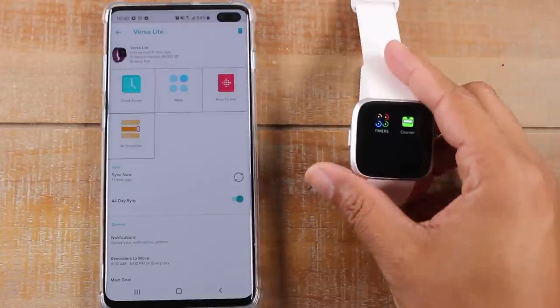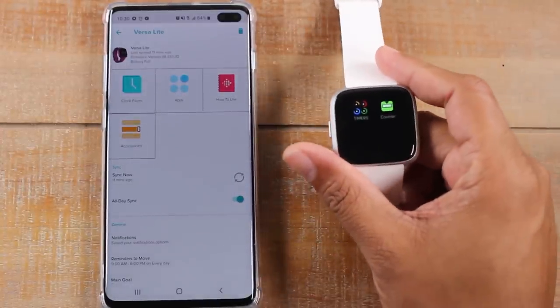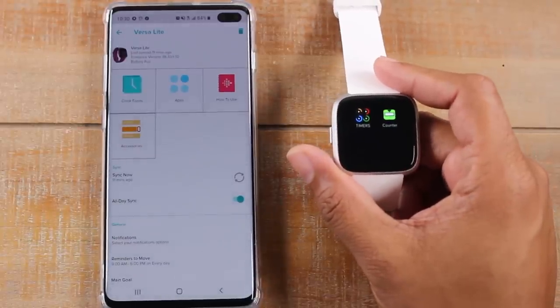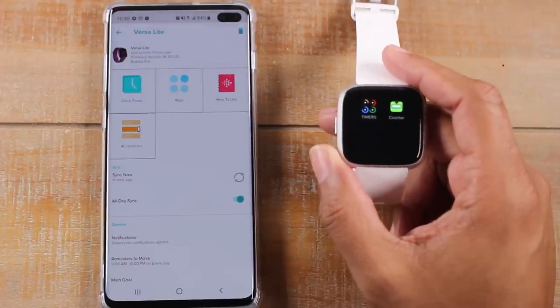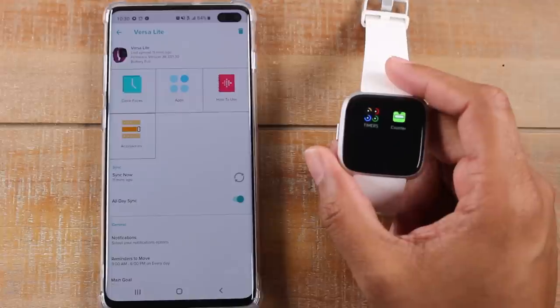Now the particular model I have is the Fitbit Versa Lite, so in this version you can't make payments. But if you do have the Fitbit Versa regular model, or I think the highest model, you do have the built-in payment option where you can pay with the watch as well. So just keep that in mind.